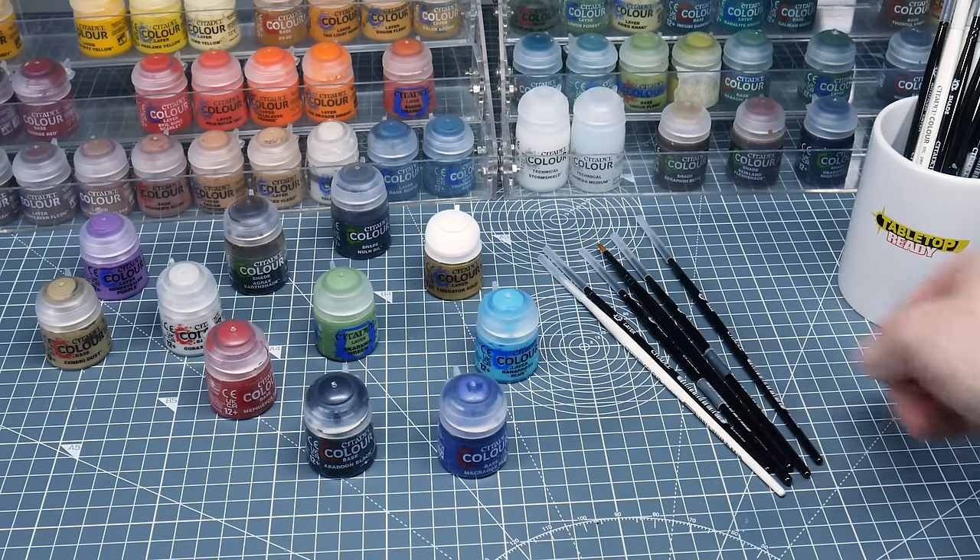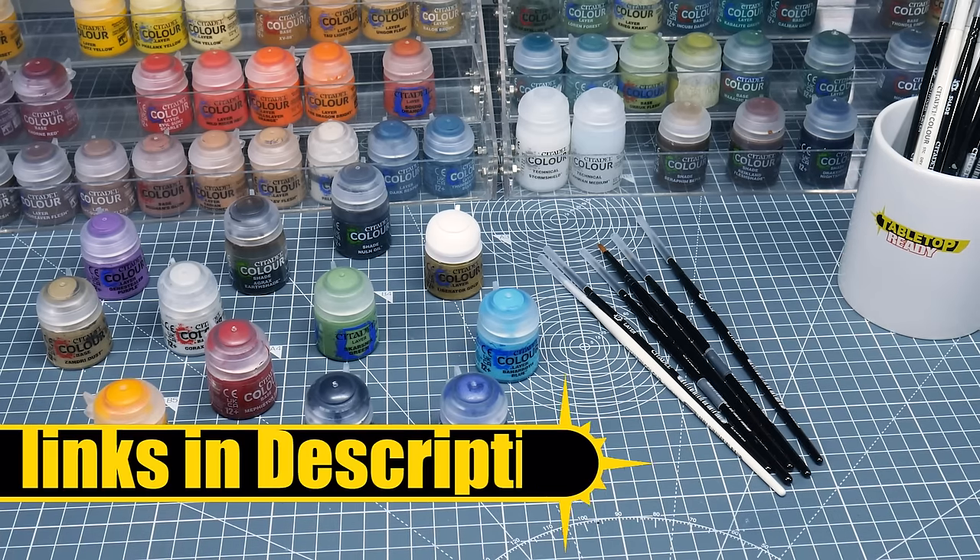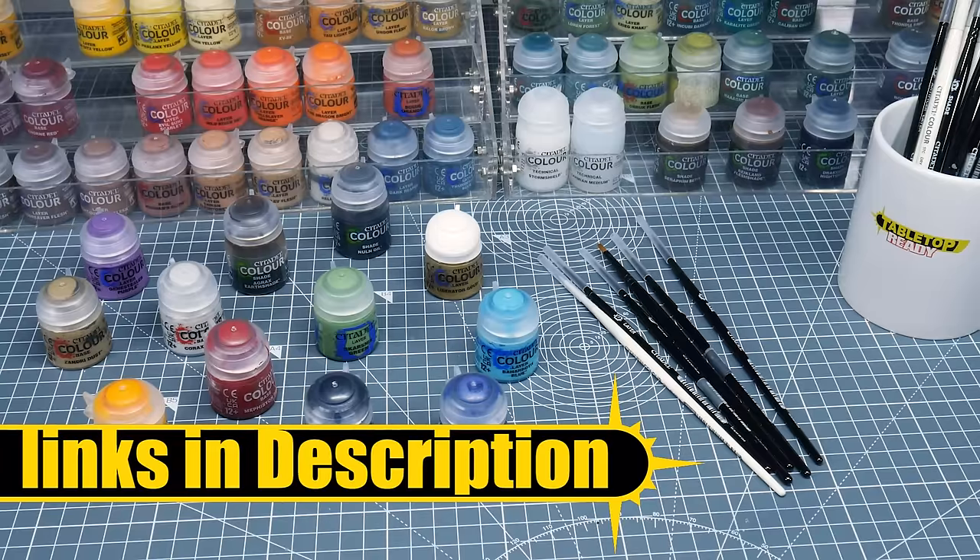Any brushes and paints I use in this tutorial I'll link in the description, as well as show them on the screen when I use them.